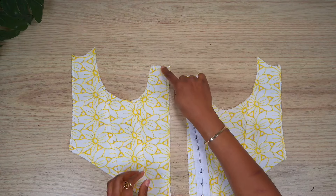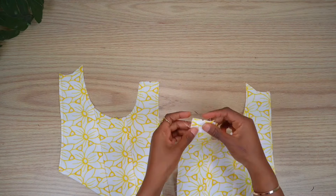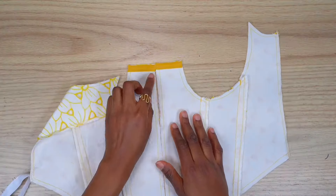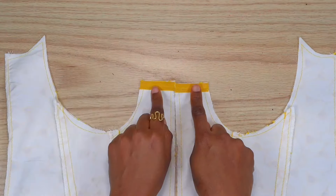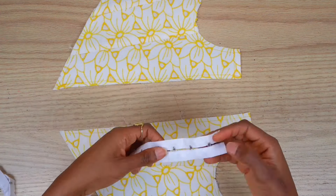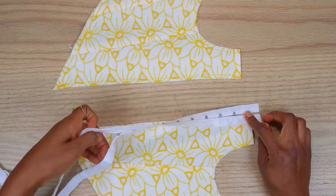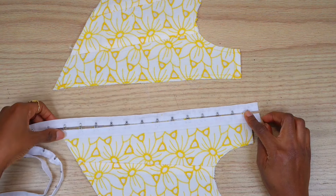Next is to install the bra hook trim on the center front of the top. First I'm going to face the center gap of the top using a bias trim. Here's what it looks like after. To measure and mark the length of the trim I'm going to need for the center front, I'm going to place the hook at the top edge, making sure the first hook is touching directly the top of the center front.